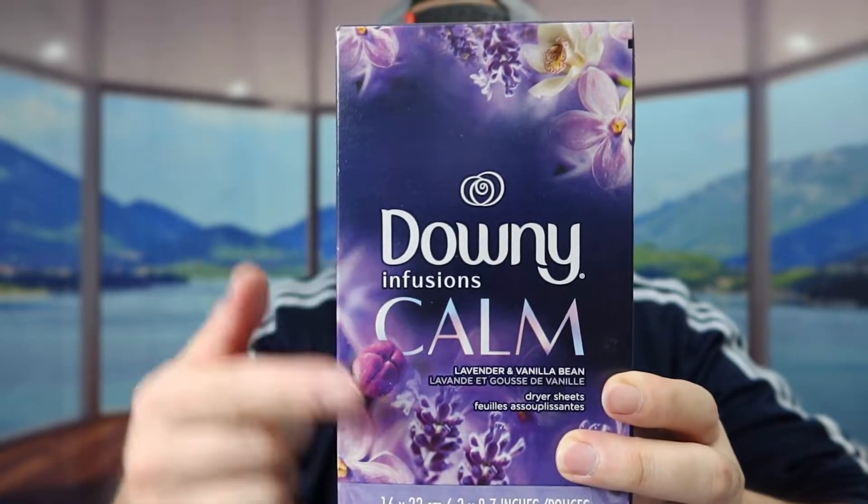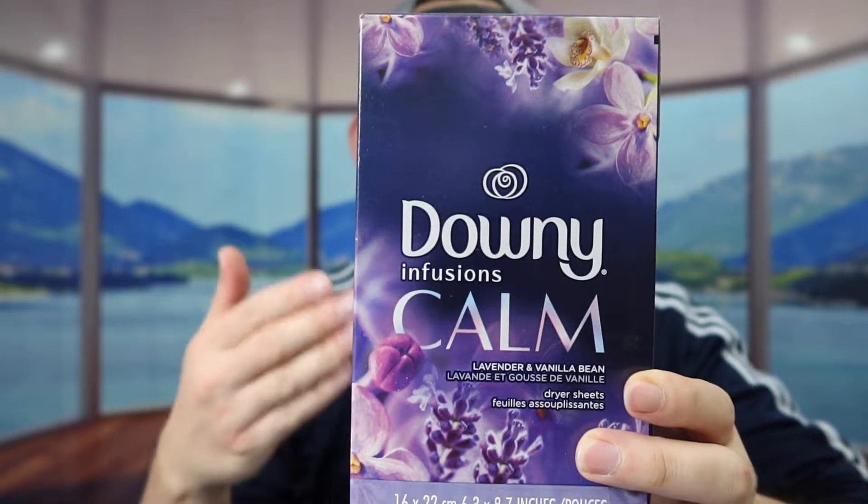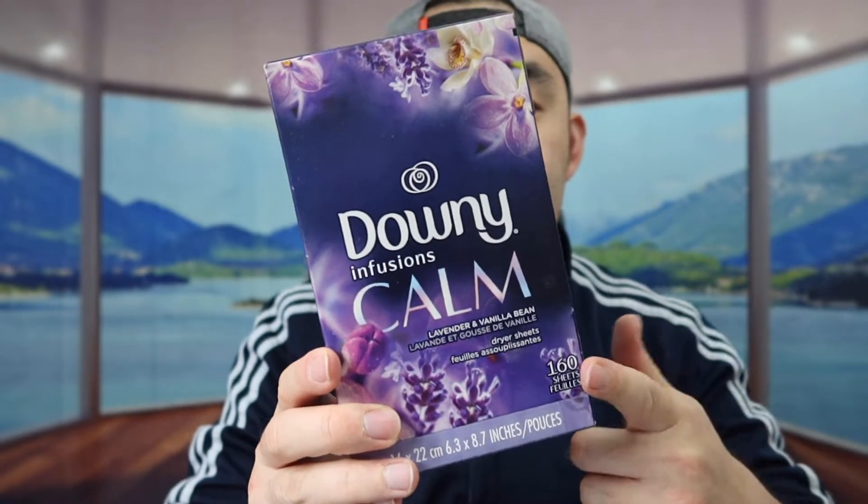They do have those available in other scents as well, so you definitely want to do your own research to see which one you prefer. I got this one because I do like the lavender scent. If you guys notice, the one we got right here comes in a pack of 160. They do have bigger or smaller packs like 200 and 105 sheets, but they're all basically the same thing — just different amounts.